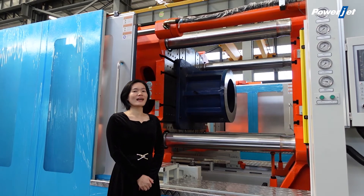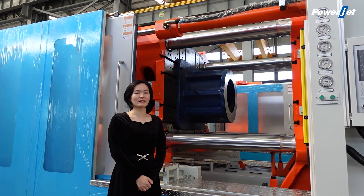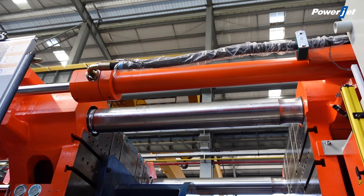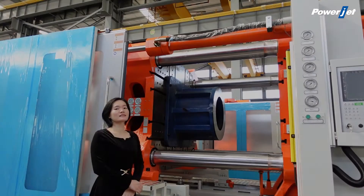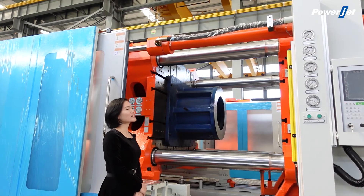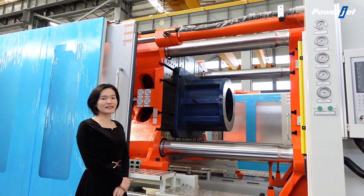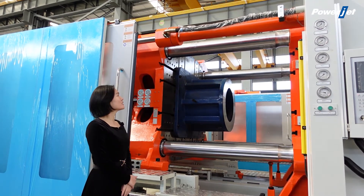There is a low-pressure high-speed mold opening and closing cylinder, which can shorten the production cycle and greatly improve the efficiency.